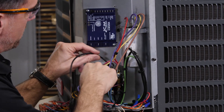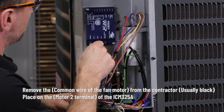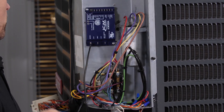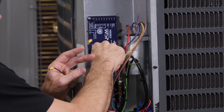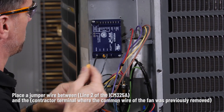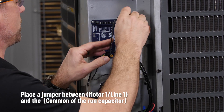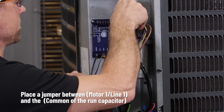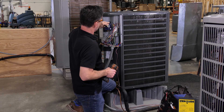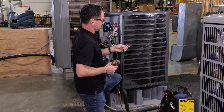First, we're going to take the L2 wire off and run it to motor two. We already went ahead and made a couple of jumpers. We're going to take a wire back from your contactor — this is going to go back to line two. Motor one, line one, just gets wired up to your common on your capacitor or your L1 on your contactor. Now that we've got this control wired with the high voltage, we need to go ahead and attach the sensor probe.